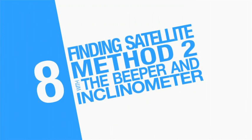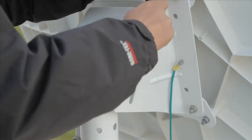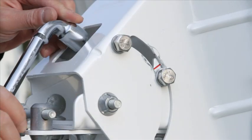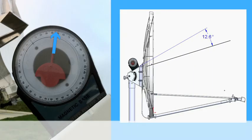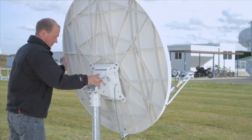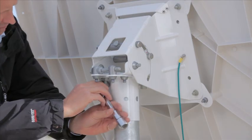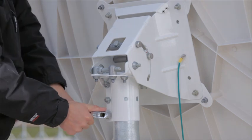We now move to the second method of finding the satellite with an inclinometer and the TRIA's beeper. Check the elevation locking nuts are loose. Check that your elevation is correct with the inclinometer, taking into account the offset angle. Check your azimuth angle with a compass. You should now hear the heartbeat tone — turn the antenna until you hear the ambulance tone, then the locking tone. Now lock off the three canister bolts while still hearing the locking tone.